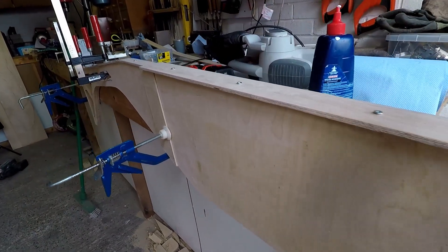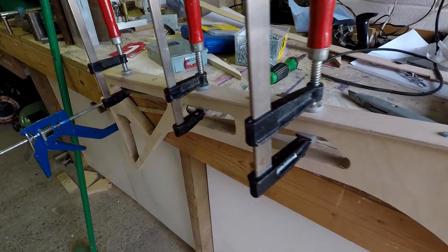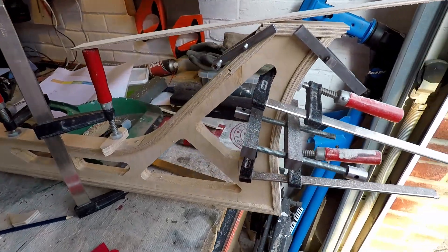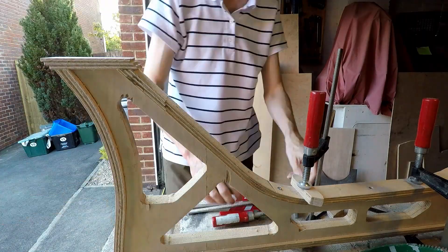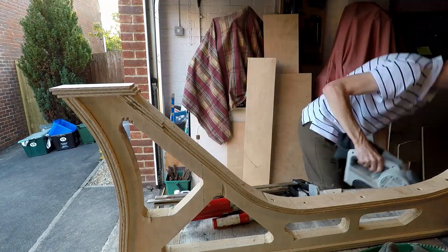Now I'm sticking the edging strips on just to provide a bit more strength and some finish — these are laminated from two layers of 6mm ply. That's the first layer gone on now, and now the second layer, clamping everything in place while the glue sets. These pieces are screwed down as well temporarily — the screws will come out and the holes will be filled with wood filler.